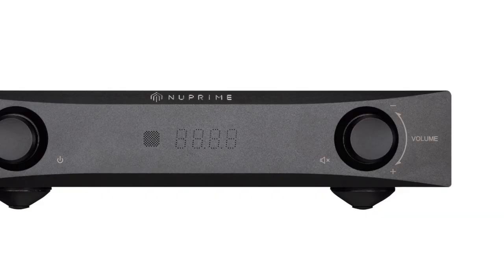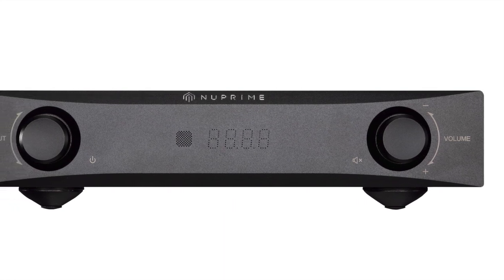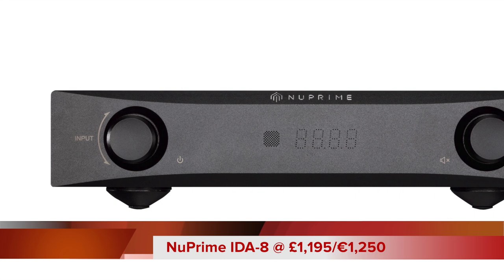Hello and welcome to this week's Hi-Fi review. This particular week we're looking at an amplifier from the company called New Prime. The amplifier itself is an integrated model, small in footprint, and it's called the New Prime IDA-8. In price terms, you're looking at £1,195 — that's €1,250.